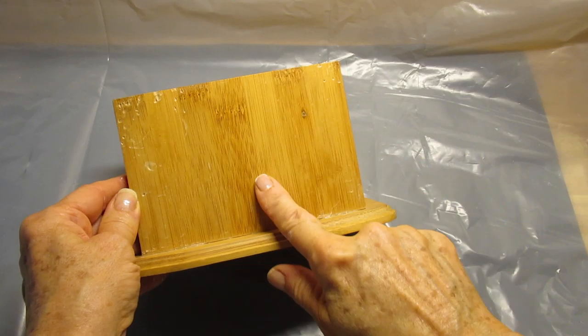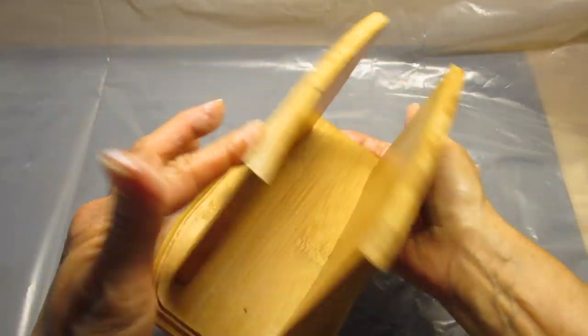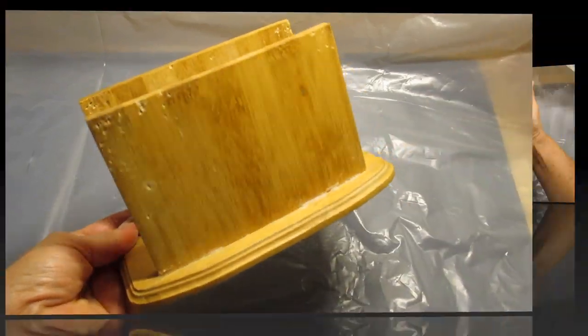Good morning, friends. I want to show you how I'm going to take this, which is a napkin holder, and turn it into this.